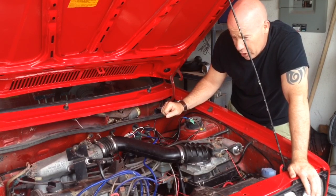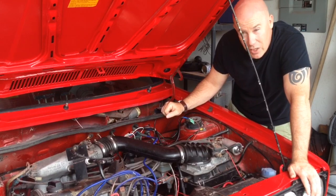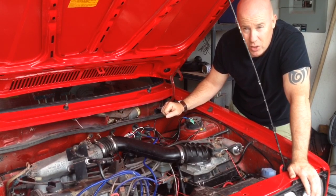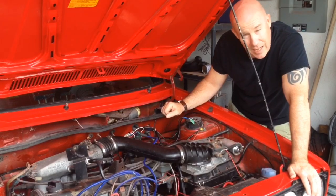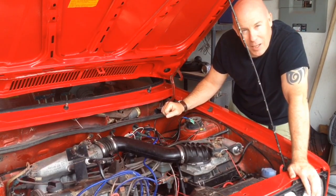I did order some sound insulation for the car, so that should be coming up in the next few episodes and then we can start putting the interior back together. As always, if you've enjoyed this video, please like and subscribe. We'll see you next time on Analog Generation.